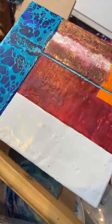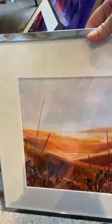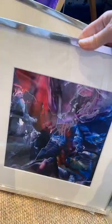Sometimes I paint on wooden supports, sometimes I paint on paper — the paper ones tend to need to be framed. This is one that has been painted on paper, and obviously I need to frame that. So this is kind of a fantasy landscape piece. This was actually painted with an iron, as was this one. So yeah, all painted with an iron.